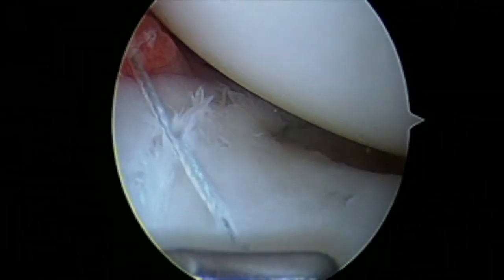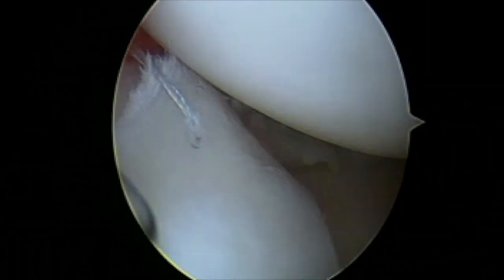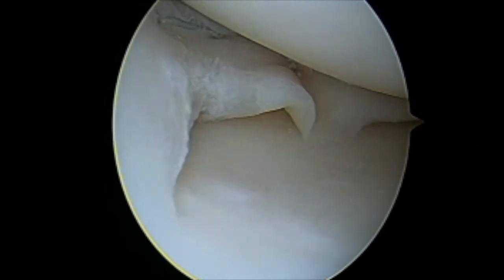Here I am probing the final repair and you can see it is a very robust repair. Then I will tie down the sutures outside the capsule.